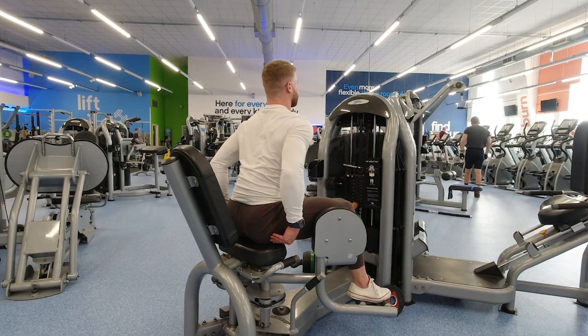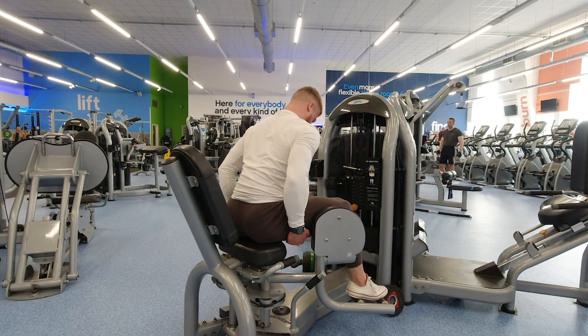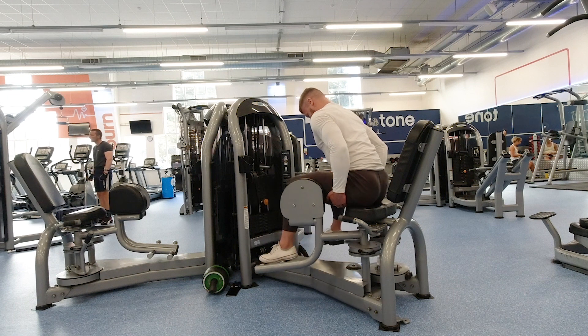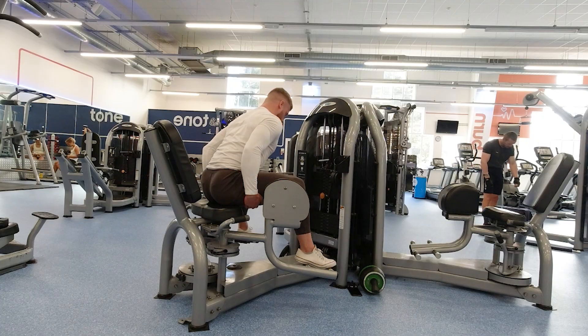These are great on seated abductions. I also like them on seated cable rows, or if you really enjoy spanking your quads, do a set of Bulgarian split squats then hold the halfway position for 10 seconds, driving your foot into the floor and flexing your quad as hard as possible. That's painful.